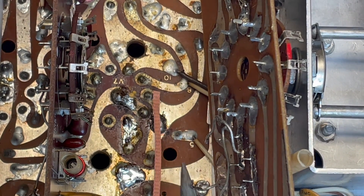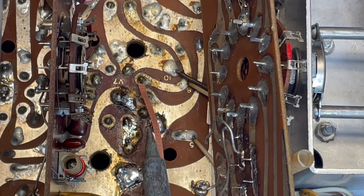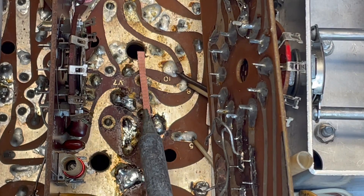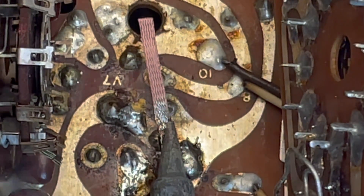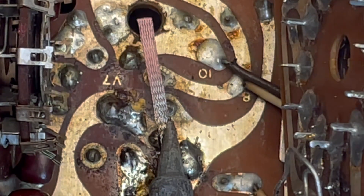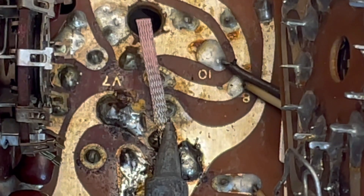Basically, all we're going to do is lay the wick on top of the area that we're going to desolder, set the iron on it, and you'll see the solder just traveling right up the wick. And that's what we want.